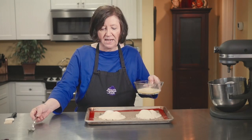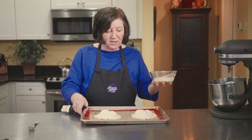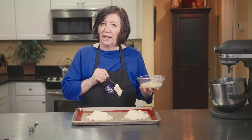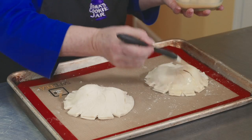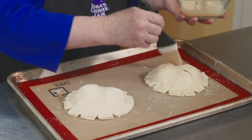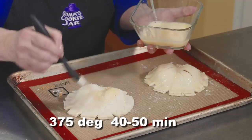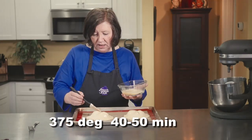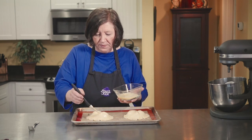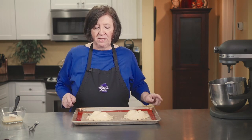Here are our pithiviers, nice and cold — I've had them in the refrigerator for about an hour. I've got an egg wash of one whole egg and a tablespoon of water, mixed up, and I'm going to brush these all over the top. This will make them nice and brown. My oven is preheated at 375 degrees and I'm going to bake these for approximately 40 to 50 minutes. Start checking at 35 minutes — every oven is different. When it's nice and brown, puffed up, and looks flaky, you know it'll be done.